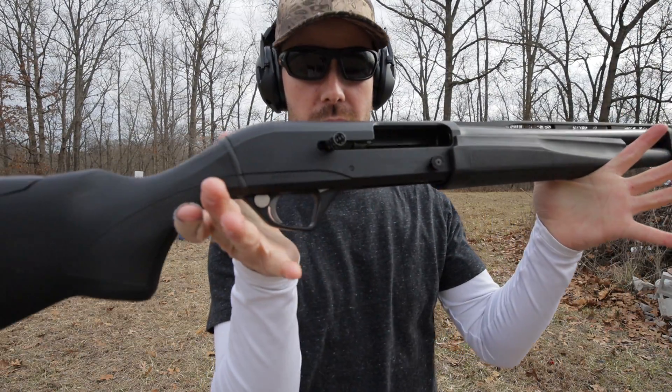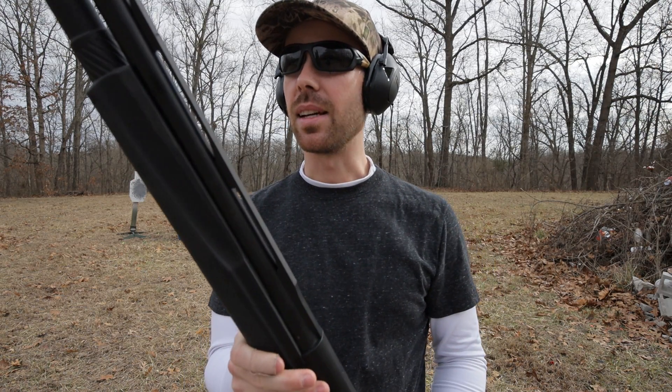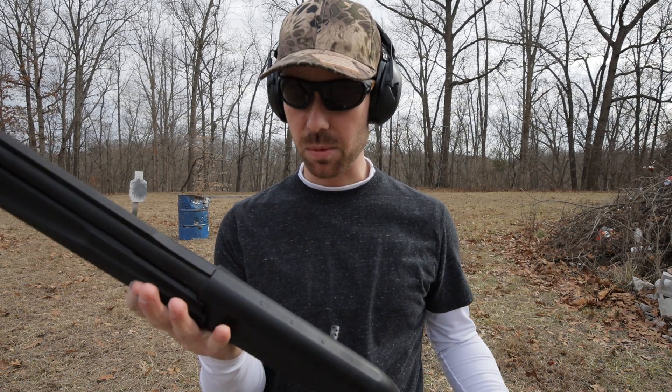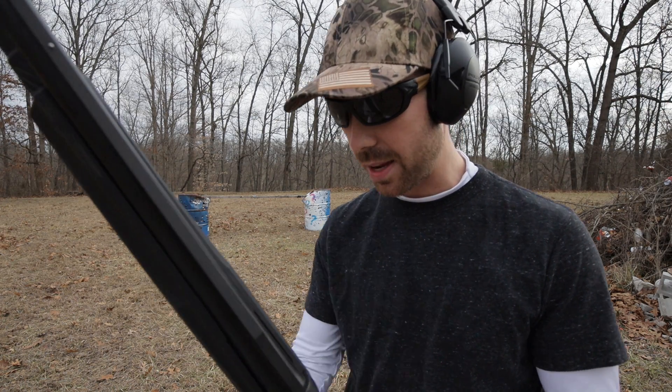You can see it locked the bolt back. Wow, that is amazing. That's definitely softer than I thought it was going to be. I haven't shot a ton of these, but I bet you'd be hard pressed to find something that's softer shooting than that. That is incredible.